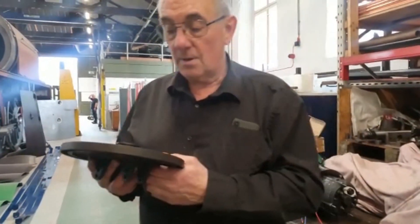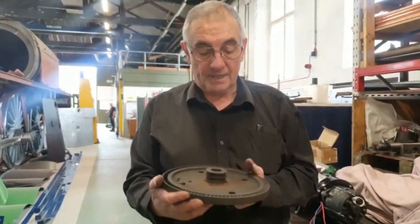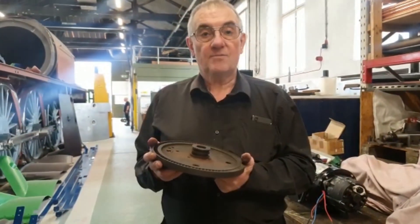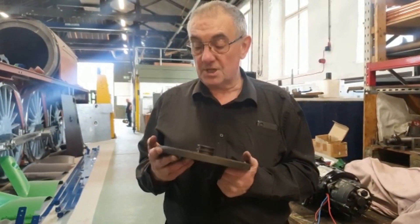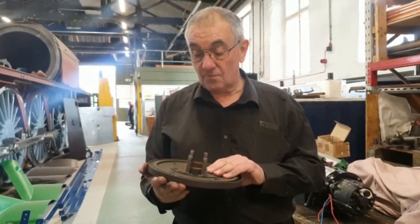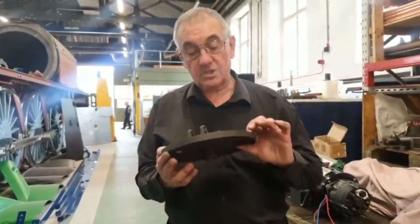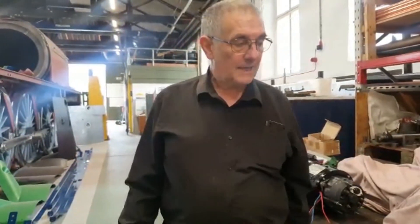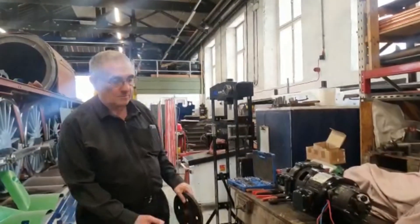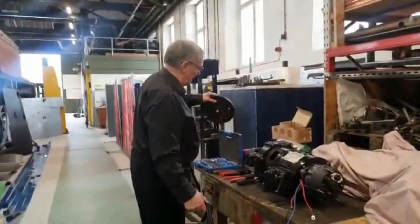Replacing these turbine wheels used to be straightforward in as much as we contacted the supplier, Mining and Locomotive Works in Germany, and they had a stock of them. Unfortunately that stock has run out from the old days, so we have actually made from scratch a new turbine wheel for this turbo generator.